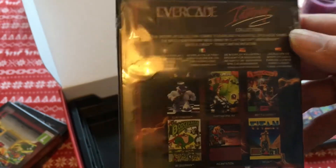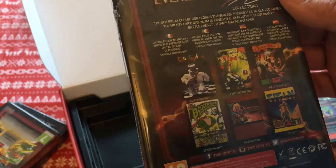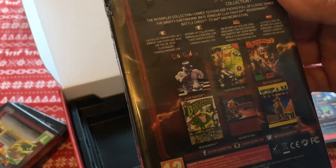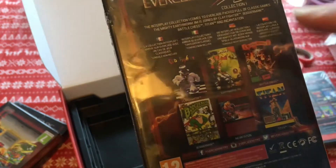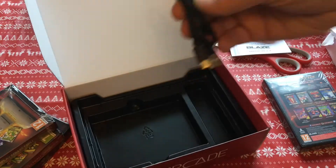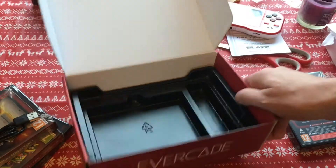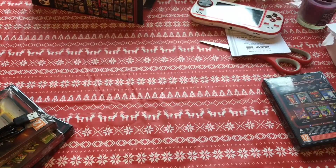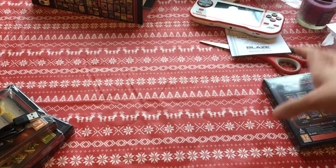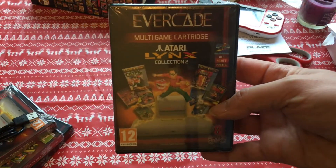There we go — Earthworm Jim! Clayfighters. Battle Chess — ah, I used to love playing Battle Chess on the old Amiga. A charging cable — essential these days. And here, Atari Lynx Collection Two.